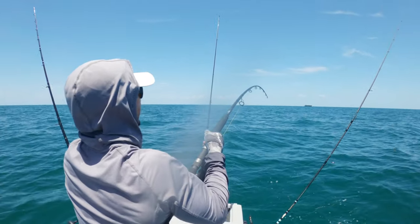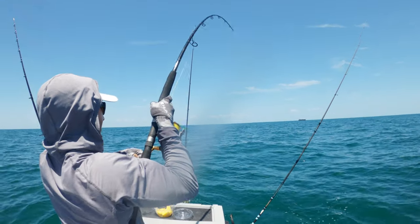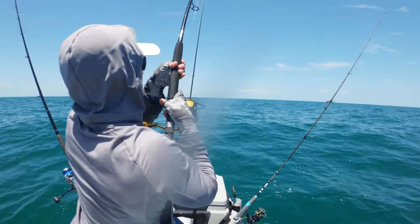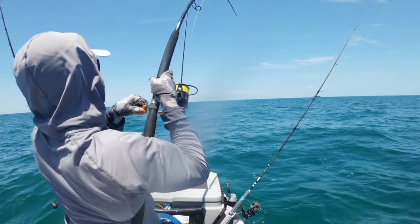This is a jig head and a whole piece of sardine. What are the odds of cobia or grouper? Maybe it's just a fat mangrove.